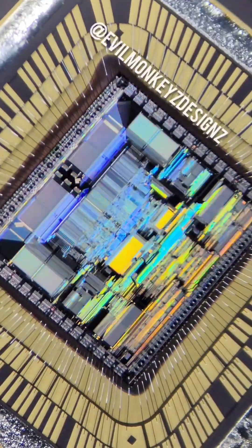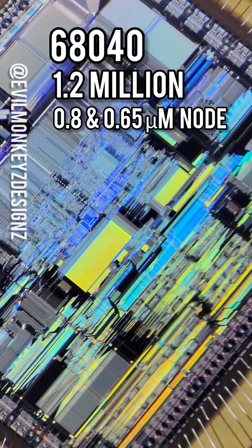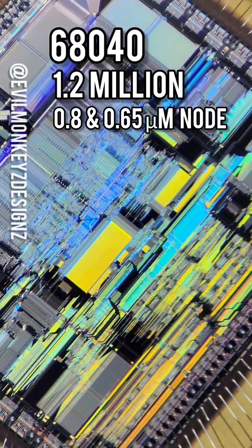The 68040 had approximately 1.2 million transistors on the 0.8 and later 0.65 micron process nodes, compared to only 800,000 on the LC version.